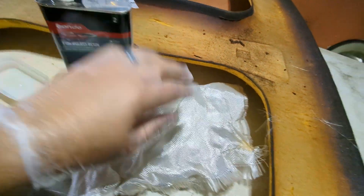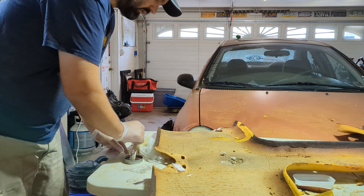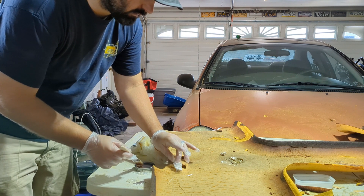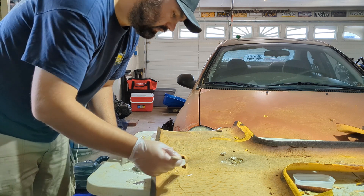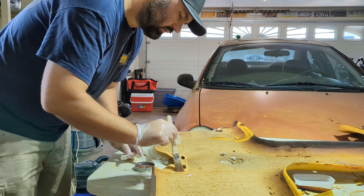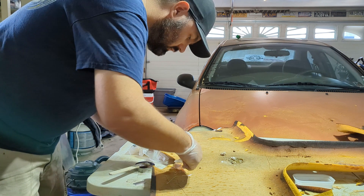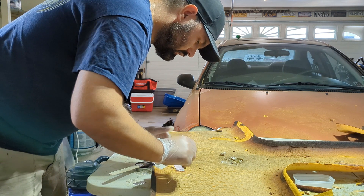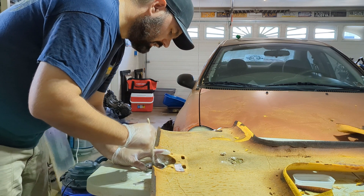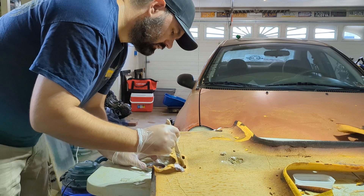We've got our resin, our hardener, and some fiberglass matting — we're going to start repairing this. We'll be making repairs to the back of the headliner here; I already mixed up the resin and hardener. Make sure you don't knock the headliner out of place — I have this lined up pretty nicely. Put some resin over that, we're going to stick a piece of fiberglass like so, add this — don't get it on your fingers like I have done. Press it down in place — it helps if your gloves fit. You're going to saturate the fiberglass matting with the resin; just dab it on there.